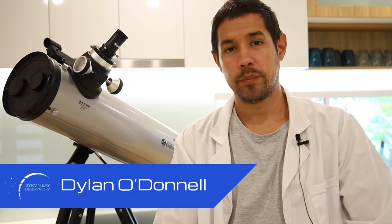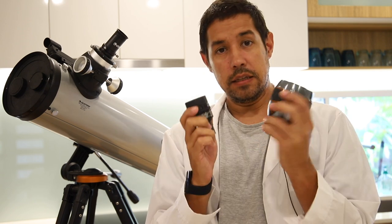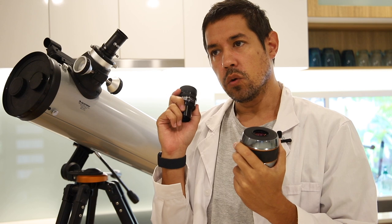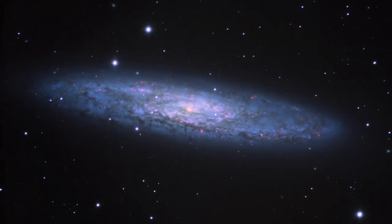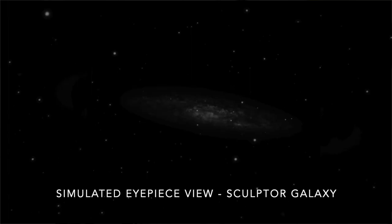G'day, Dylan O'Donnell here from the Byron Bay Observatory. Do you have eyepieces at home? Have you seen the different kinds of eyepieces you can get, but when you use them, you're concerned that you're not getting the most out of them? You've probably seen magazine photos where galaxies and nebula look colourful and bright, and you're wondering how you can get the best out of your eyepieces, because when you look through them you see something more like this. Well, I've got some tips and tricks for you in order to understand how eyepieces work and how you can get the most out of them. My name is Dylan O'Donnell, and you're watching Star Stuff.